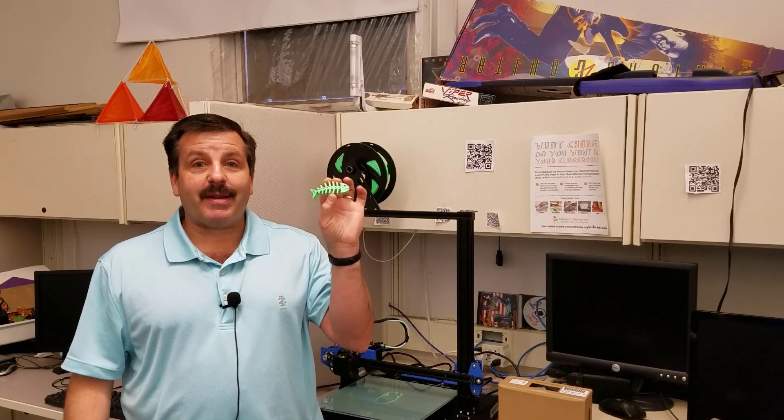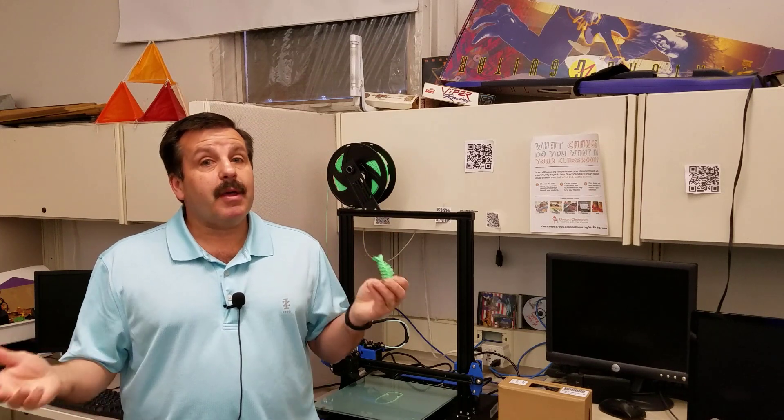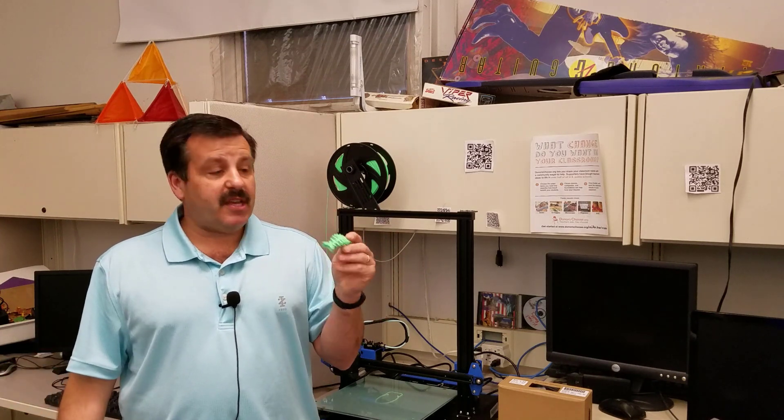So there you have it - print-in-place fish worked just the way it was supposed to, which is pretty darn awesome. Printing with PLA, using Cura, and 0.3mm layers. Could not be more happy about this. And we get the added bonus of the filament snapping, so we actually got to see the filament run-out feature on the fly, which is pretty darn awesome.